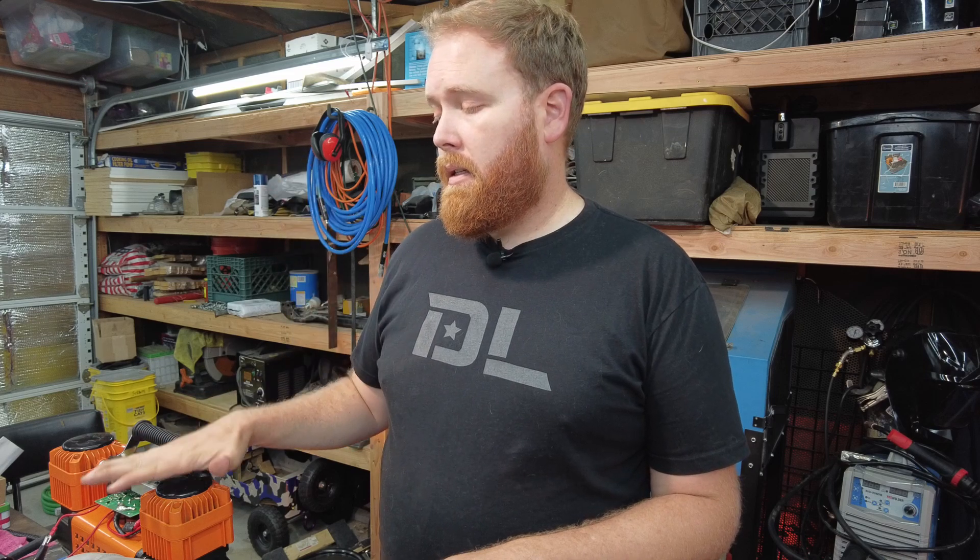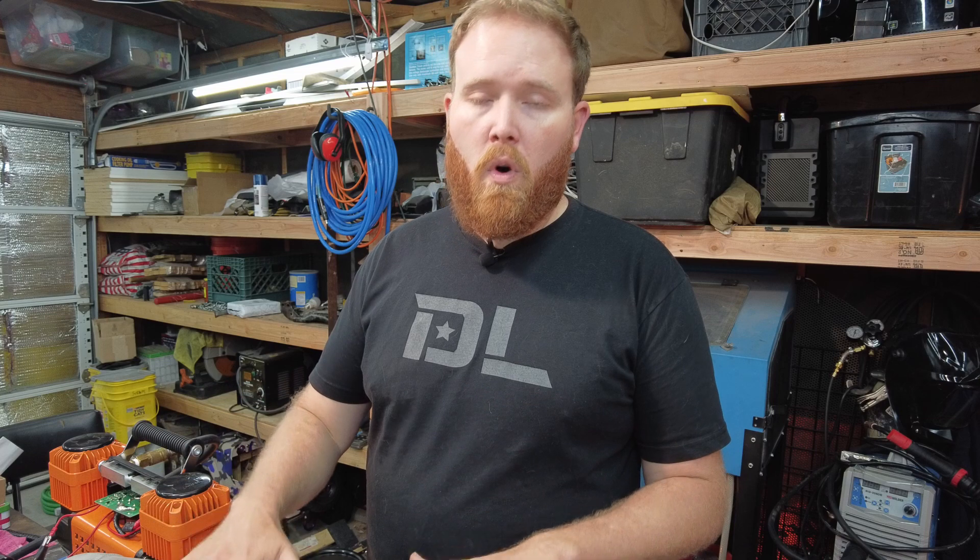Some of this video will pertain specifically to the Maxi Track compressor that we did some work on in my last compressor video a couple weeks ago, but this will actually work for just about any compressor system that you've got — ARB, Via Air, whatever you got. You can run a tank just like this. Watch this video through and adapt the information to your system.